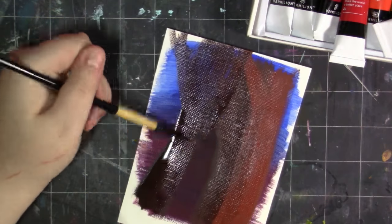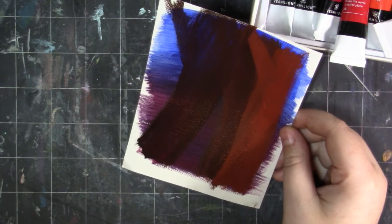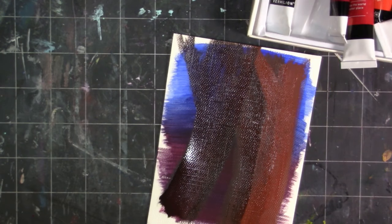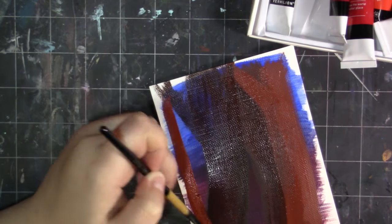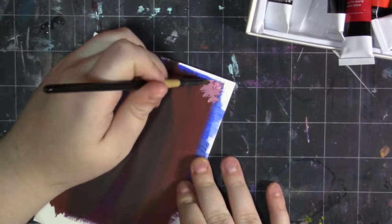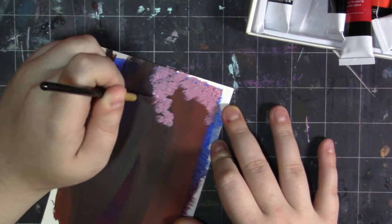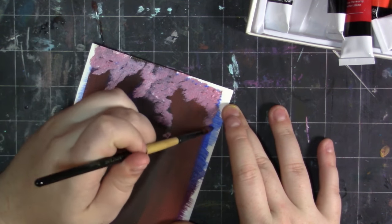They're really richly pigmented and really vibrant. They mix well together, which was a big thing for me — I like mixing colors, especially because this is an introductory set, and I feel like they mixed really cleanly. I didn't feel like I got any muddiness, which is nice. They're versatile — they can be used on any surface, including canvas, paper, glass, wood, fabric, clay, ceramics, and more. You can basically paint on everything.